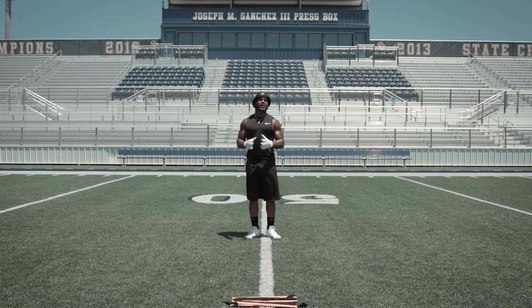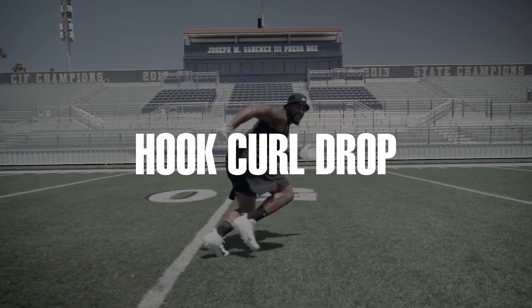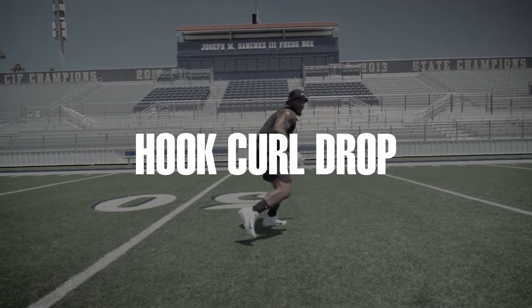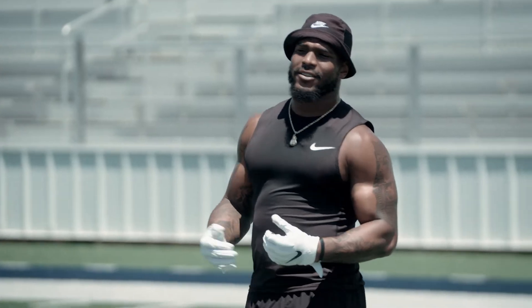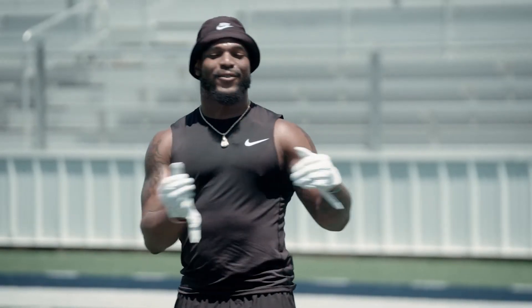This drill is basically just an extension of the box drill — hook curl drop. The purpose of the hook is you want to read the quarterback's eyes. You've got to be low at the top of your drop. You've got to be able to break. You really don't need cones because the linebacker is already at five yards from the ball, so you drop 45 right or 45 left.